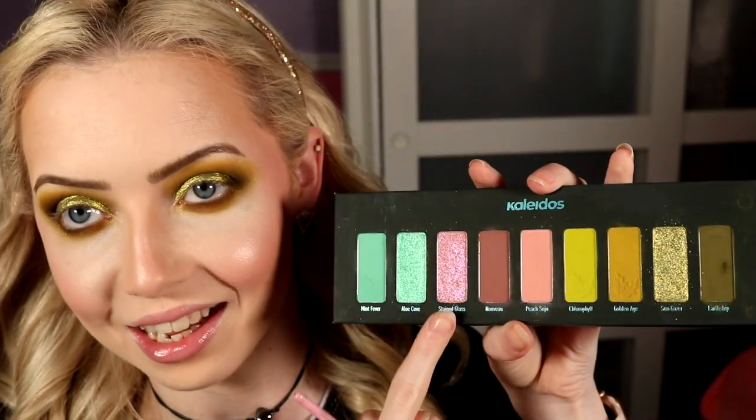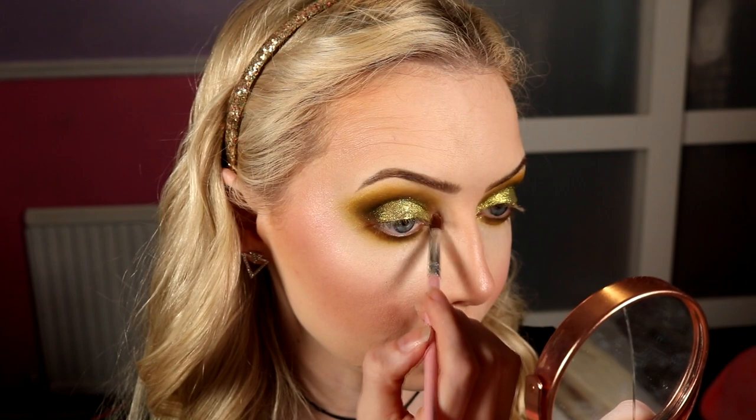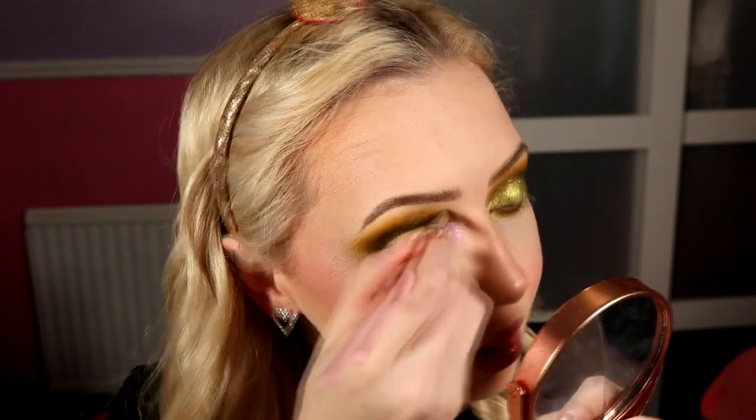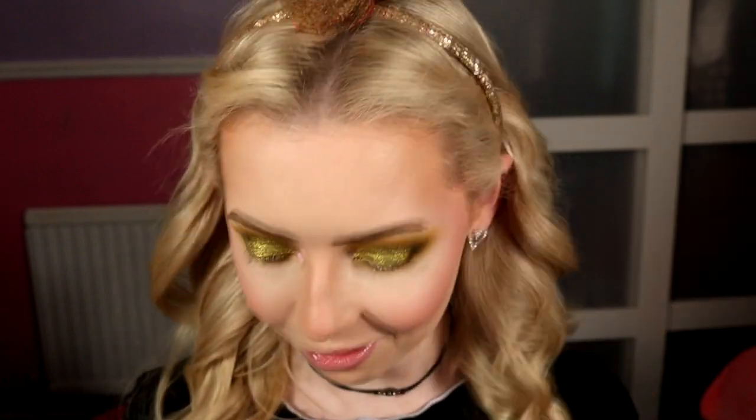I can't deal with how pretty that shimmer is. Going into Stained Glass — another favorite — I love all the shimmers in this palette. Taking that on a small flat brush and popping it on the inner corner to add a little pop of pink and a shimmer, hopefully giving a bit of a highlight. Oh, it's like a little flash. You'll probably notice I do my inner corners big — I like a lot of inner corner. The shadows are done — I'm jumping off to do liner, lashes, and lip since I already have my cheeks on.